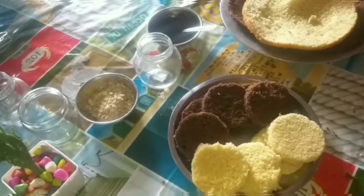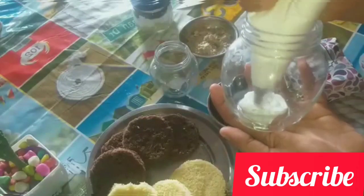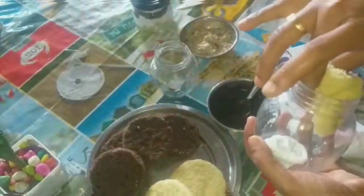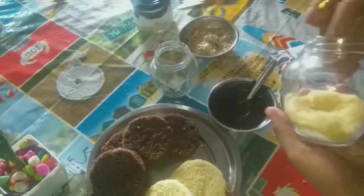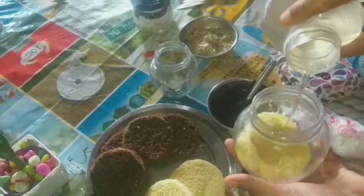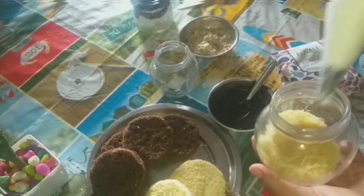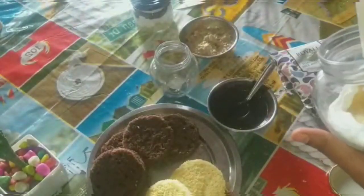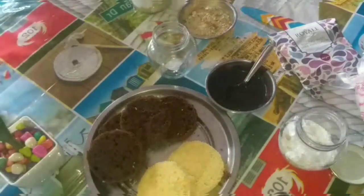We will cut all the pieces and put them in the jar. We will put a vanilla cake in the first layer.